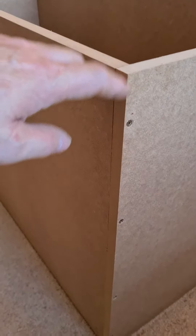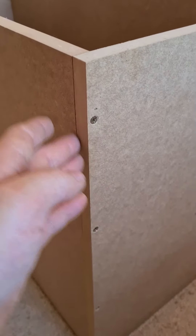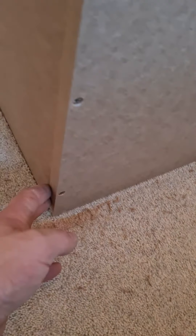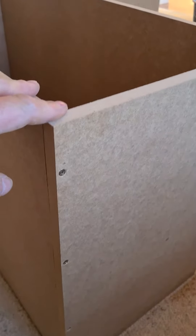What I do is hold these two pieces square, and once I'm flat and happy, I'll put a pin in. Then I'll do the same down the bottom - square it up and flush the bottom, and put a pin in.